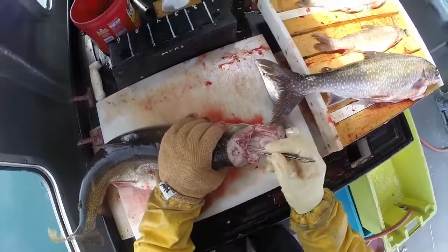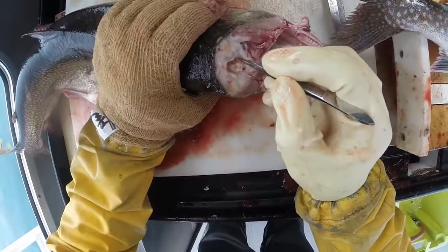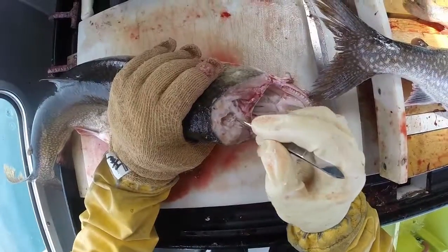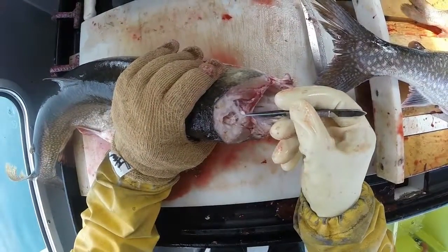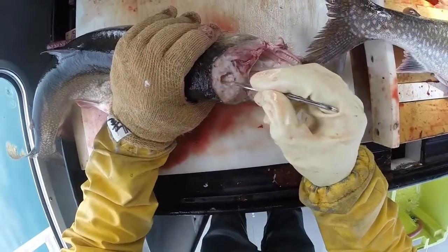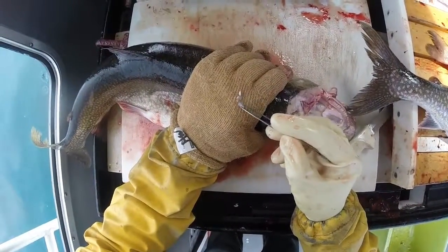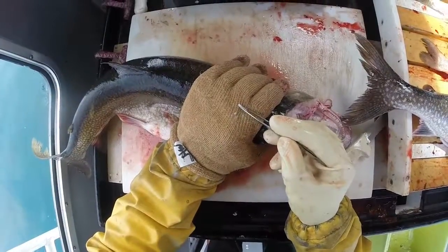Sometimes you can pull the brain aside if you want. We'll see if we can see an otolith — yeah, it's right there. That's one. The other one will be on the other side. If there's extra flesh on them, sometimes we just rub them on the gut glove to clean them off.